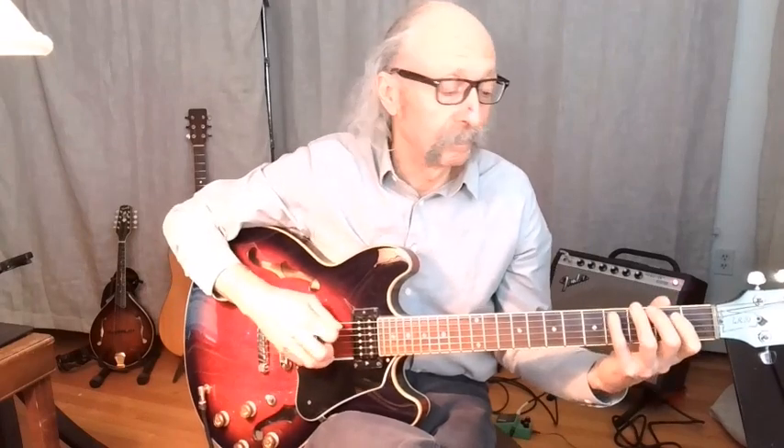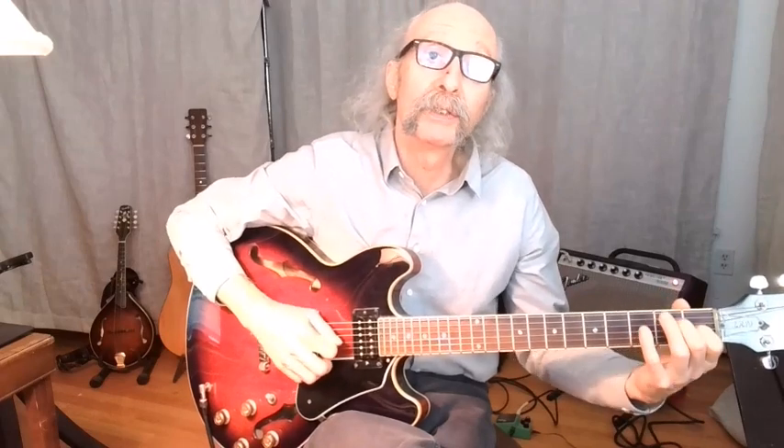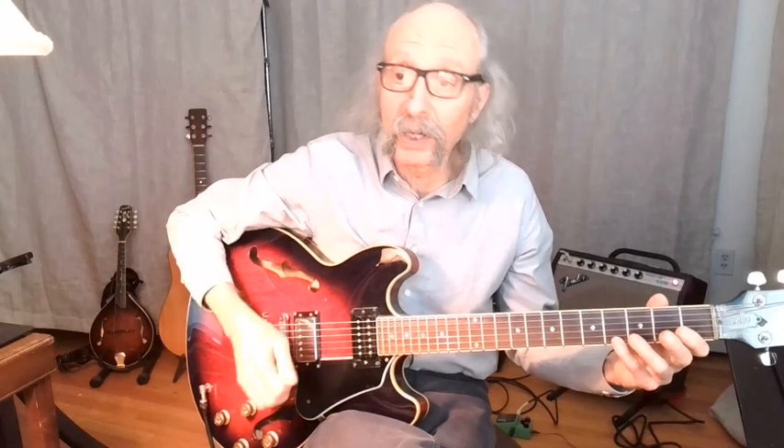Each chord has an arpeggio. On the E7, we've got E, G-sharp, B, D, E, G-sharp, B, D. We could go further: E, G-sharp.